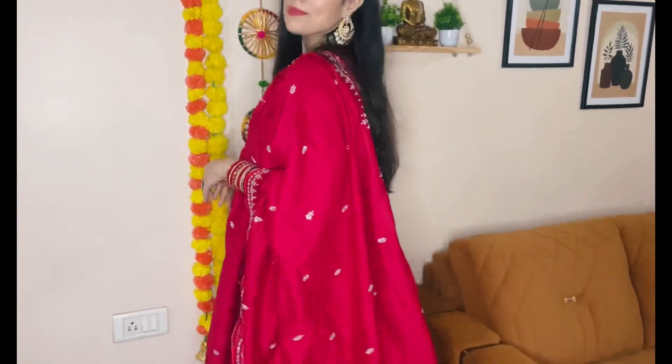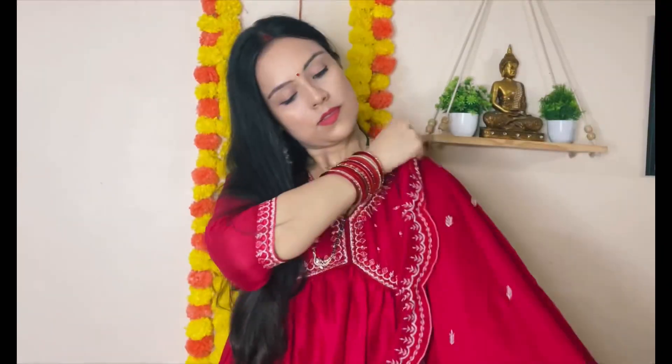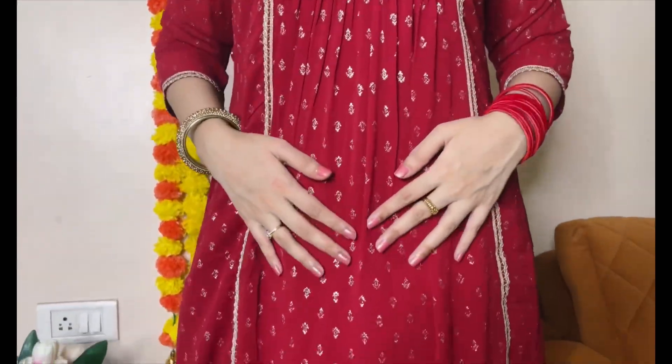This is our first suit. You will get it on both Amazon and Myntra. Its color is very attractive — a pinkish red — and its style is alia cut. Its price is 1500 rupees. After wearing it, I absolutely recommend this one.